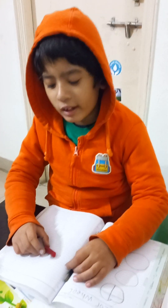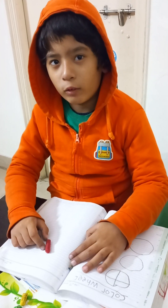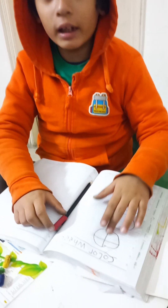Hello everyone. Today I will show you about the color wheel.